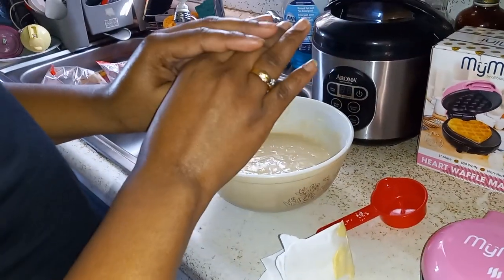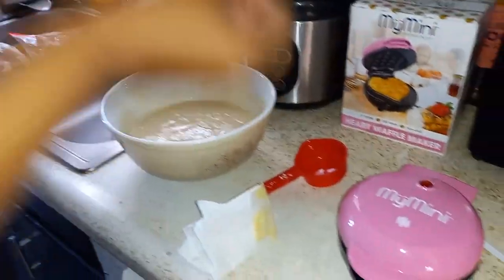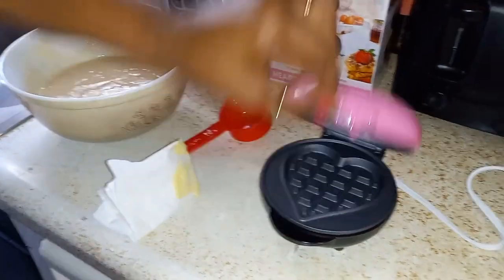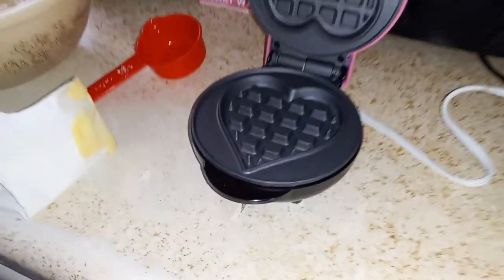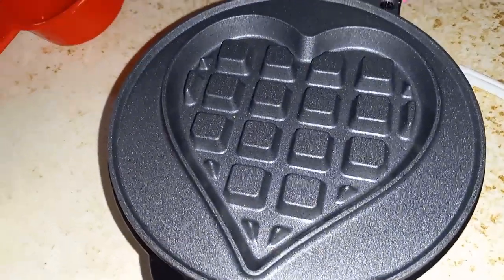Hi guys, welcome back to my channel. So today I'll be using my My Mini Heart waffle maker for the first time today. I'm excited.